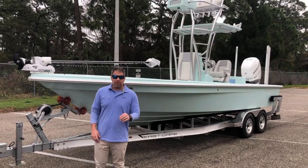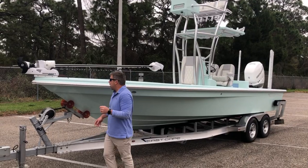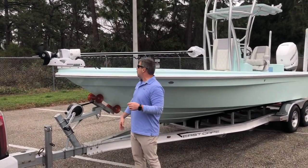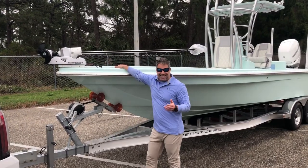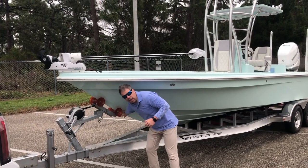Hey guys, this is part two — hopefully three, maybe four parts total. We're going to start at the bow and work our way back. We've got the Minn Kota 36-volt trolling motor system set up, with the trolling motor plug inside the anchor locker.